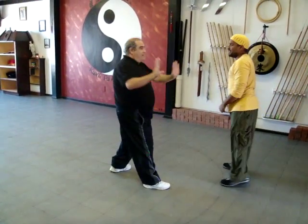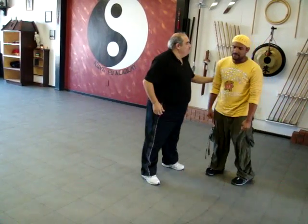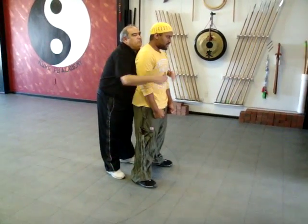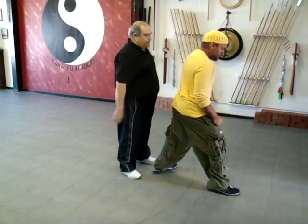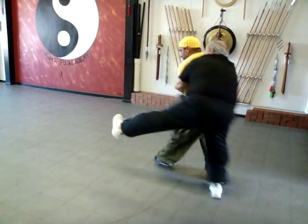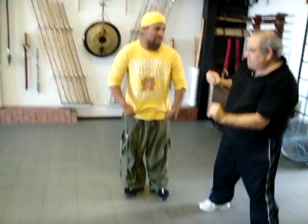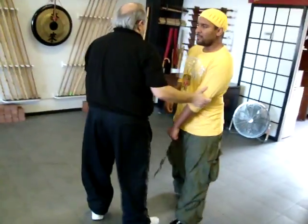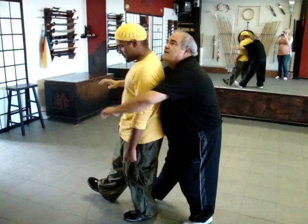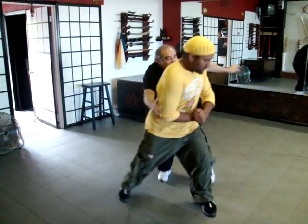Turn around. So I just tip you and pull you, pull you right around. Take a step with your front foot — go to a half horse, your right foot forward, so that you're doing the forearm. All you have to do is take a little step and twist. Drop one arm — when you have my two arms, take one arm and push it down.